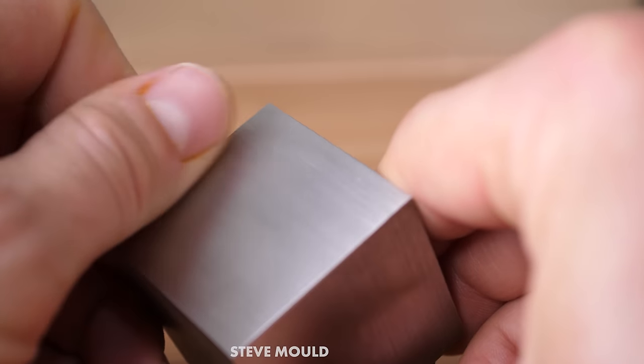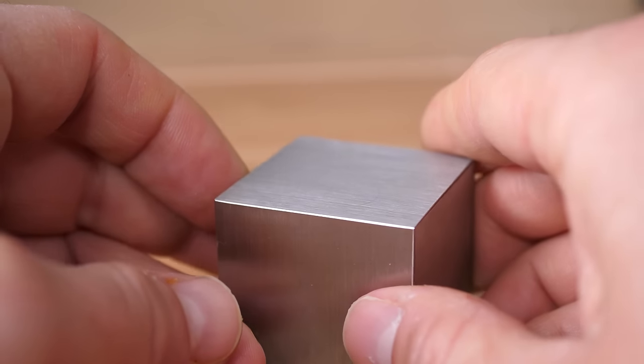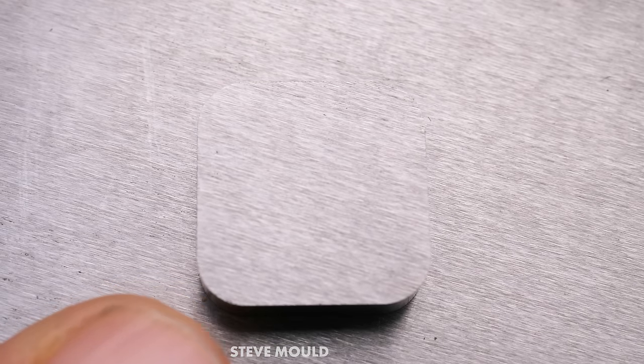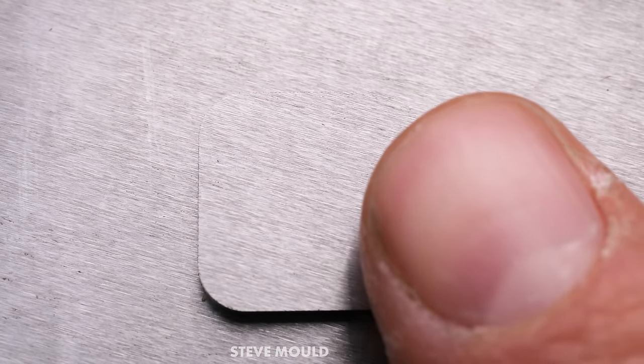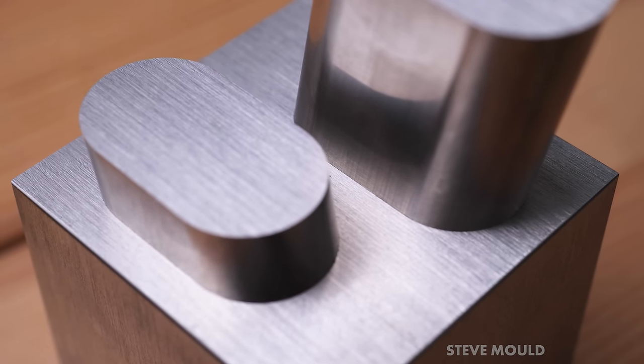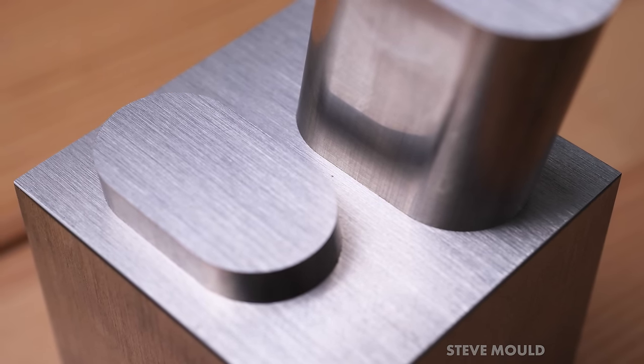Well, these curiosities are made with a technique called wire EDM, or wire electrical discharge machining. Wire EDM is used for all sorts of useful things. These curiosities aren't useful as such, but they're a good way to demonstrate the ridiculous precision of wire EDM.